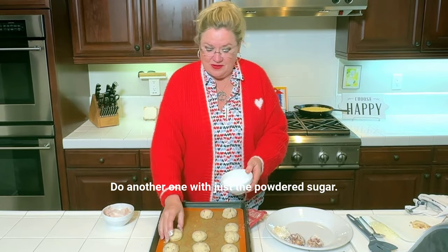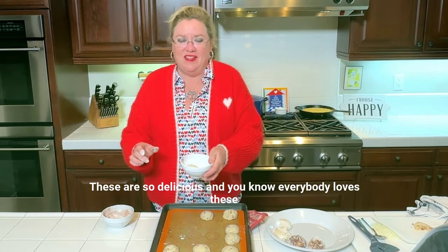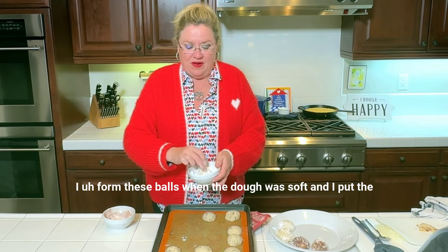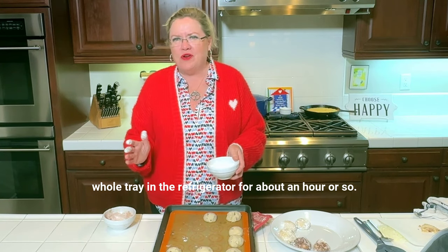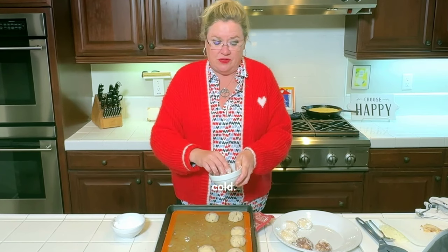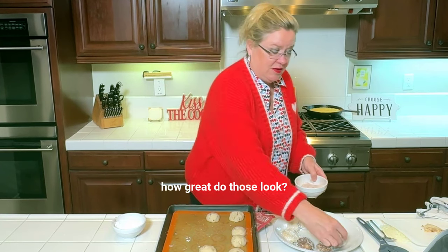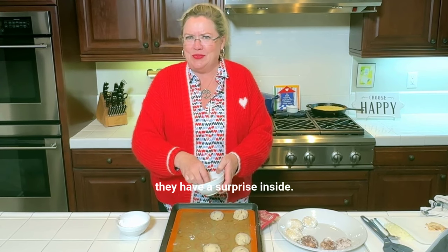Here we go, doing another one with just the powdered sugar. Oh my gosh, these are so delicious and everybody loves these — this is just the extra surprise twist with the kiss on the inside. I formed these balls when the dough was soft and I put the whole tray in the refrigerator for about an hour or so. When I put them in the oven they were cold, and the tray was cold, so it took about 22 minutes to actually bake these. Just watch them because you don't want them to get brown. How great do those look — a little bit of chocolate, a little bit of powdered sugar, and they have a surprise inside.